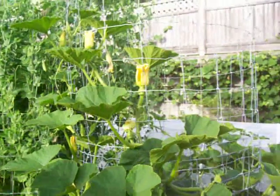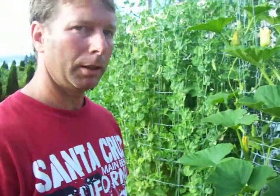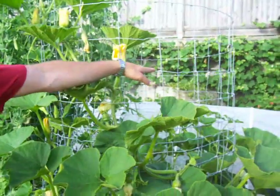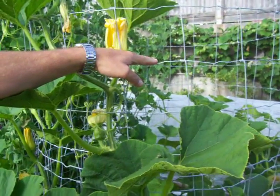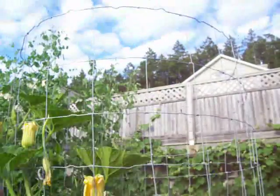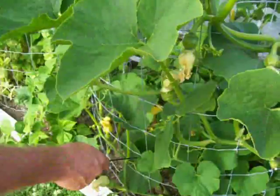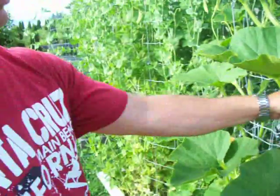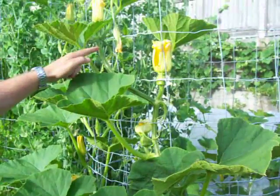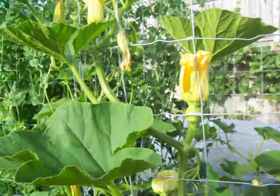Now the reason it's an upright squash plant is because normally squash grow on the ground. But what I've done here is I've constructed these cages around the squash — they're about four feet in diameter — and I've planted the squash at the bottom of the cage. As they've grown, I've trained them to climb up the cage by weaving the shoots in and out, up the cage.